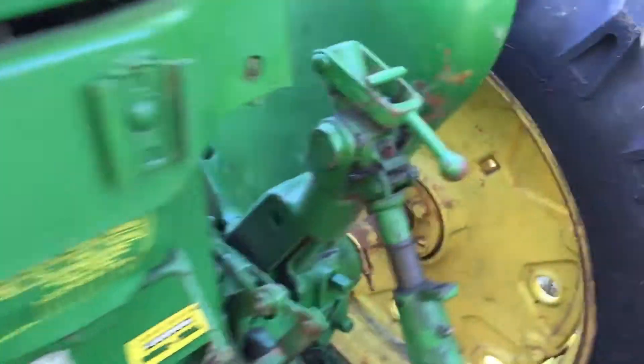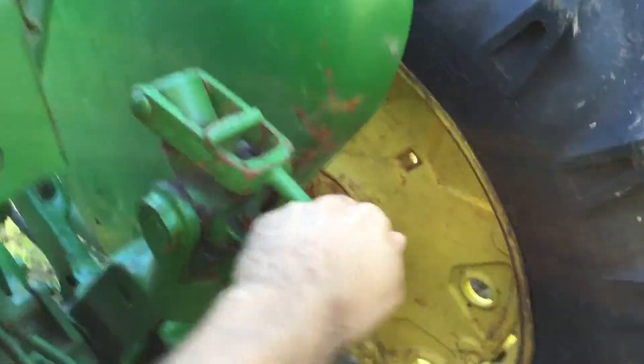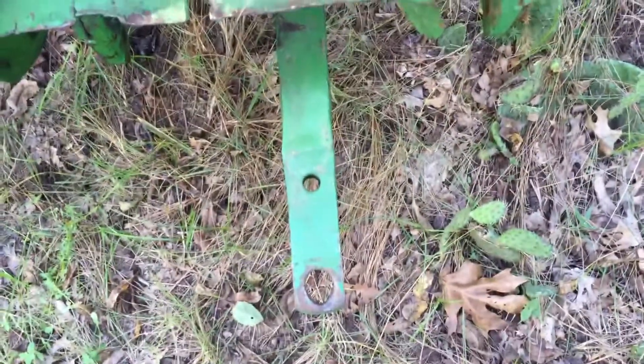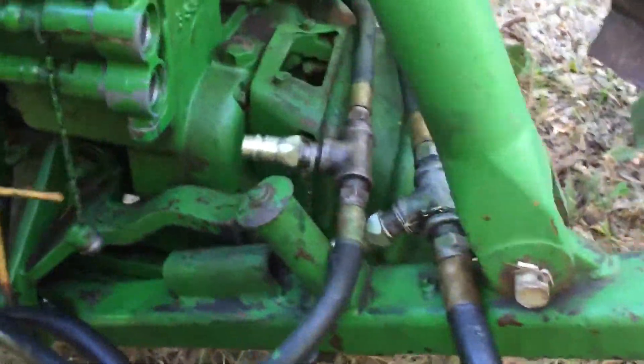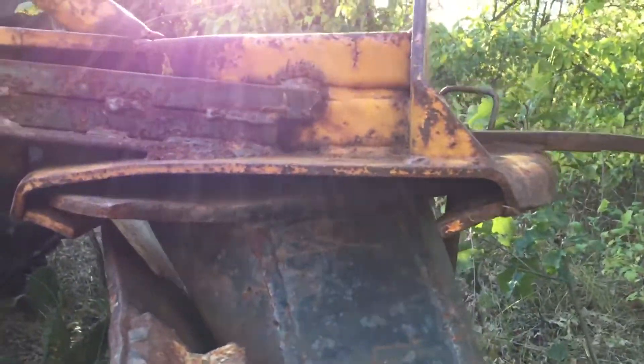This is the handle that's missing — it's all still there. The plate's nothing special, that's what I was talking about, that's all worn out.